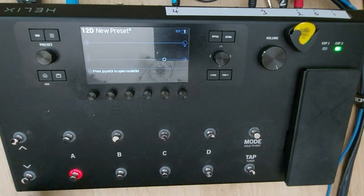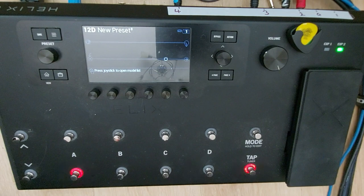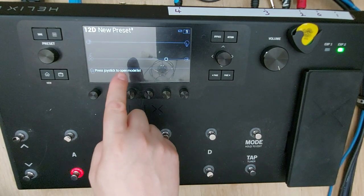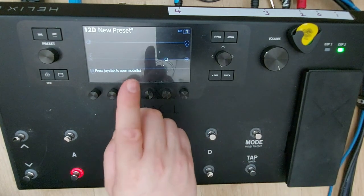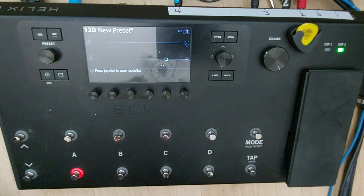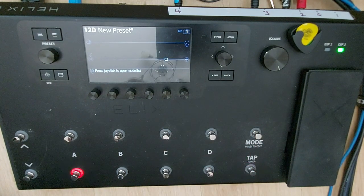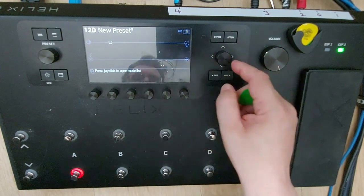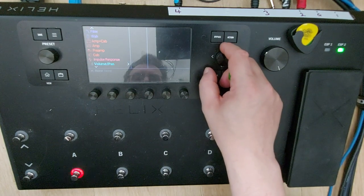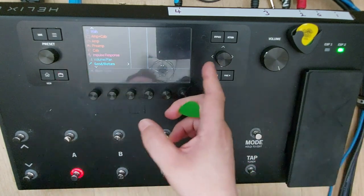Right, here we go. At the moment I've just got nothing running through the Helix — I've got it plugged via the four-cable method. So effectively, with the effects loop on on the Boss Katana, I am running from my guitar straight through the effects return and then out. So there's no preamp, there's nothing. That's what you get.